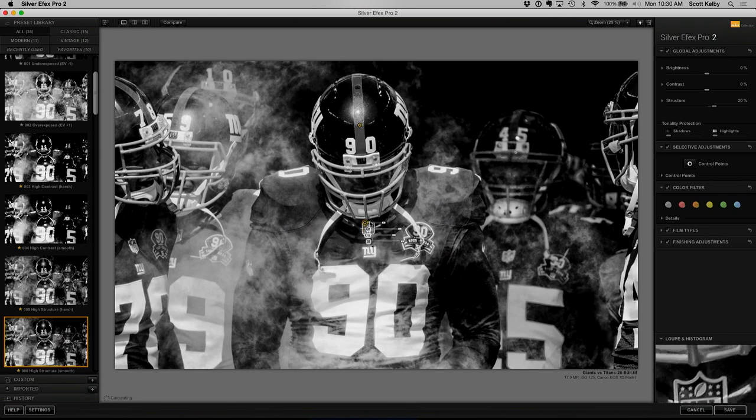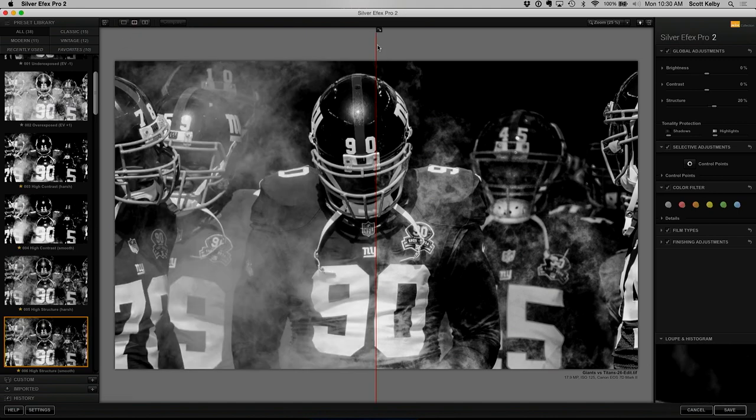There we go. Now you can start to see a little bit of space in there, and let's do a before and after from the original conversion. You can see the original conversion is kind of flat, and then it brings out all the smoke and different stuff.